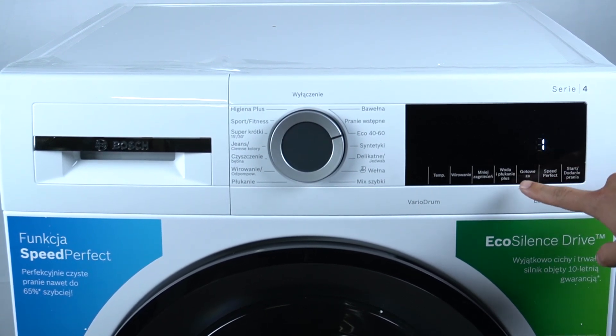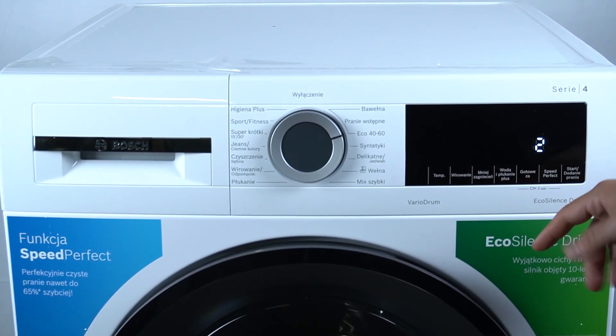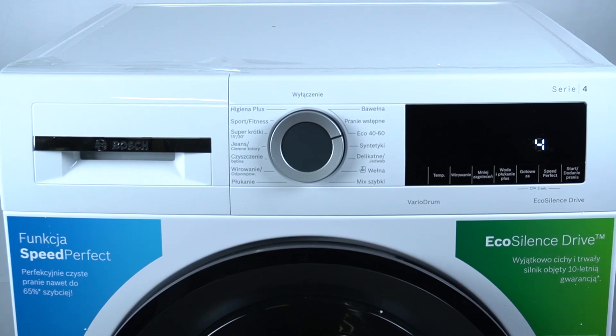Zero means it is deactivated. One is the minimum loud. The second one is louder. The third one is even louder, and the fourth is the loudest signal.